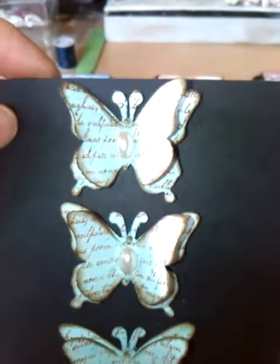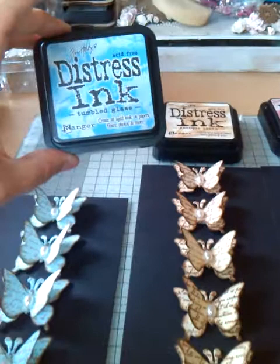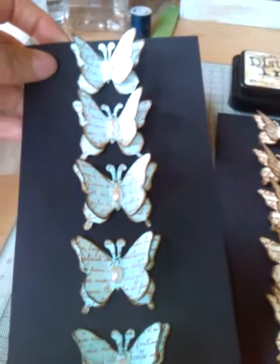What I did was layer two different butterflies up together — I don't know if you can see that very well. Because they're white, for the blue ones I watered down some tumbled glass distress ink on my squidgy mat, pressed it, added some water to it, and painted the butterflies a lovely pale blue colour.